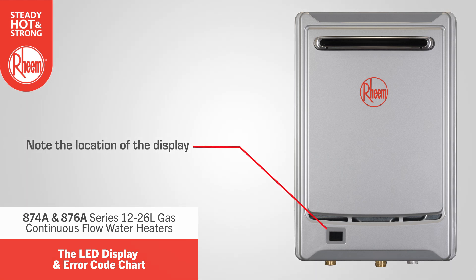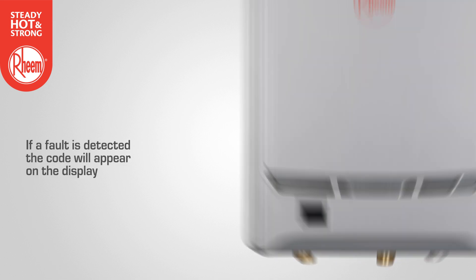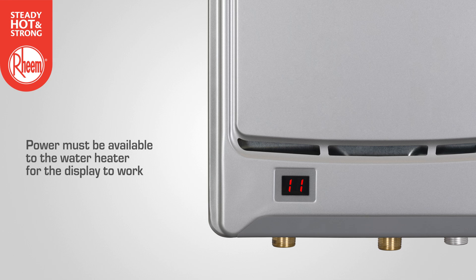Note the location of the LED status display on the front of the water heater. If a fault is detected, an error code will appear on the display. Note that power must be available to the water heater for the display to work.